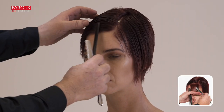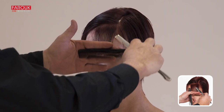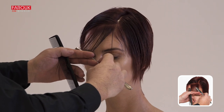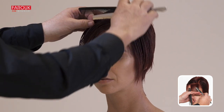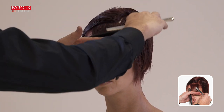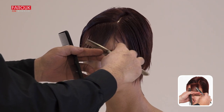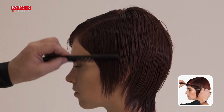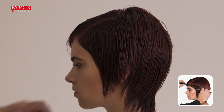The fringe is cut in a soft, concave perimeter line. To create diffused ends, use the razor over comb technique following the natural curve of the head. Cut the perimeter of the hair on both sides to create a soft outline.